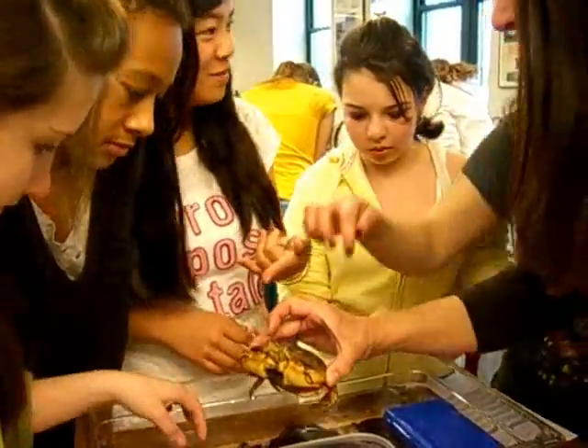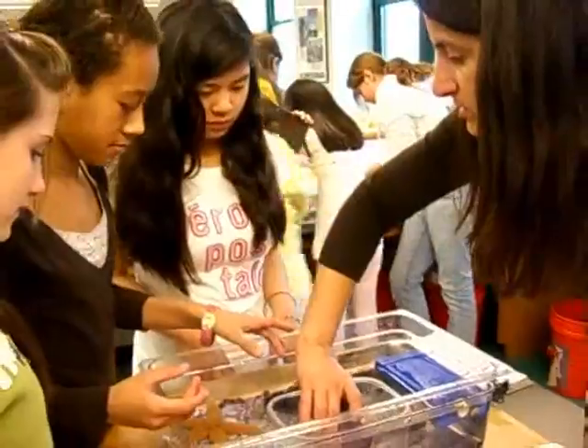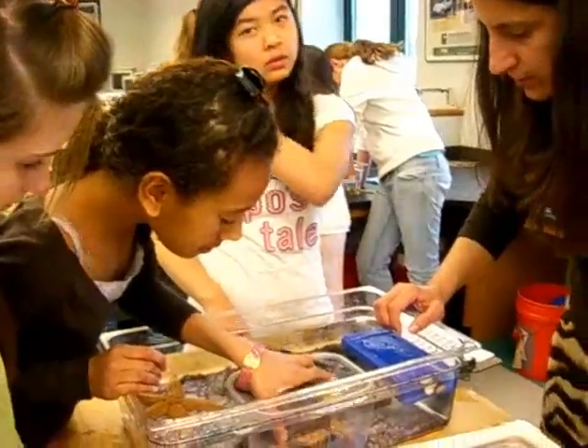Do you want to hold him? So remember, not from the front — you want to do it from the side. Just nice and slow so he doesn't go really fast. He needs to know that you're coming to get him.